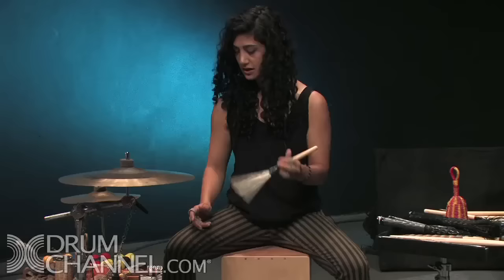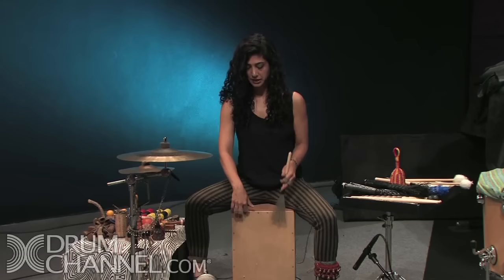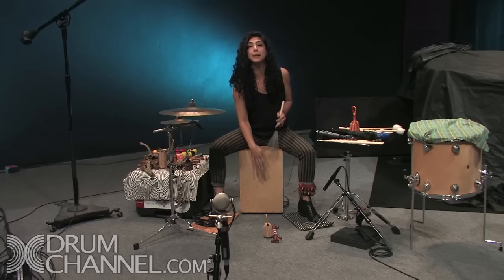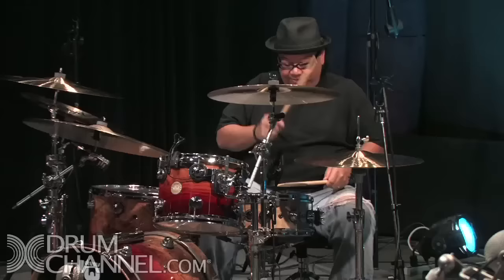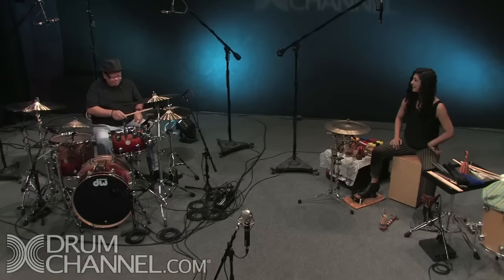I'll use a wire brush to get a more hi-hat sound, and I'll play the eighth note on the hi-hat here, the snare drum, and the bass drum. I can also add an eighth note on my left foot, which is like a hi-hat with the jingle-jangles, and do a two and four on the tambourine. Let me add to that — same thing — and I'm gonna do a fill, let's see how you would do a fill on that.